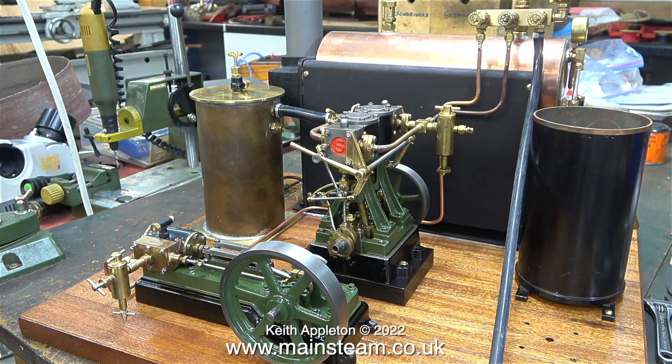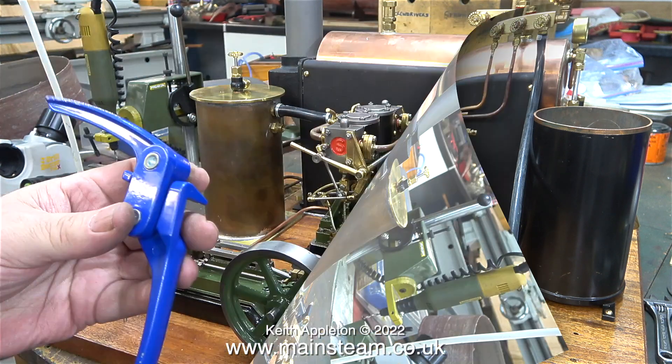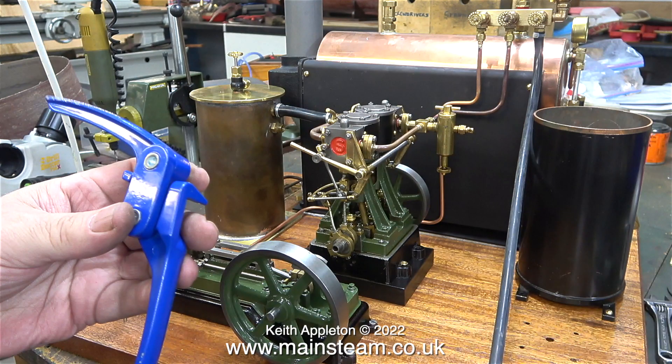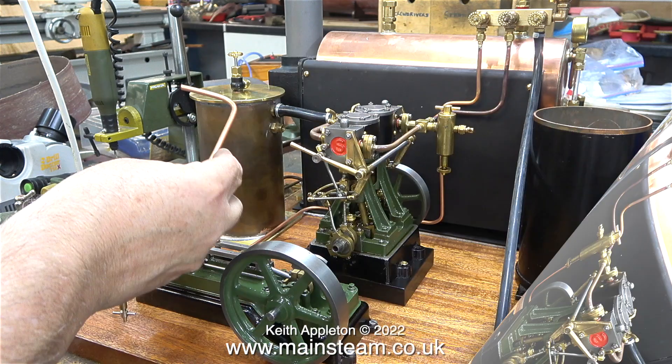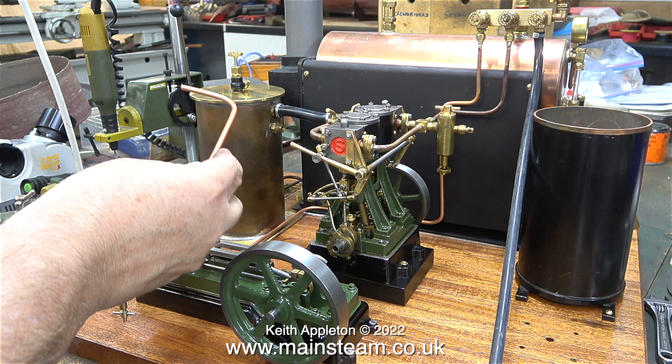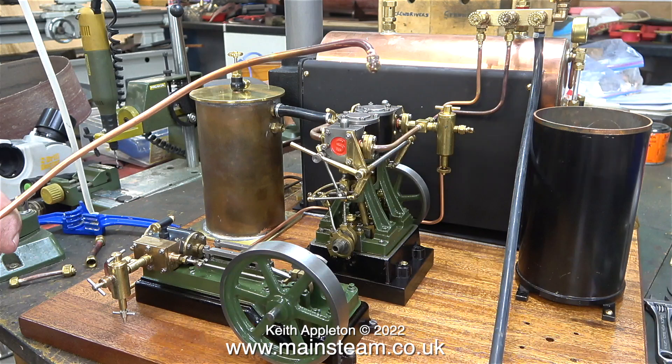The Microcosm pipe bender is far too small, I need to use a different one - this one in fact. I'm going to make the exhaust pipe from three-sixteenths of an inch diameter copper pipe. Here I'm making the first bend of the copper pipe. If you've been watching this series you will know that I tried three-sixteenths diameter pipe on the Stuart double 10V but it was too small a bore.